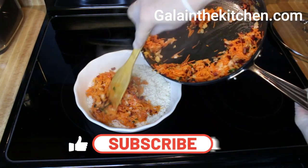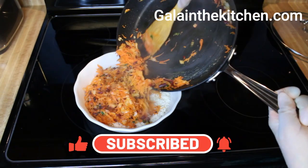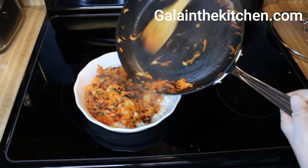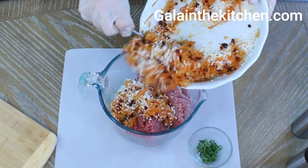This way, the rice soaks up the juices and liquid, and we don't have to precook the rice before using it for stuffing. I mix the vegetables with the rice and add to the meat.